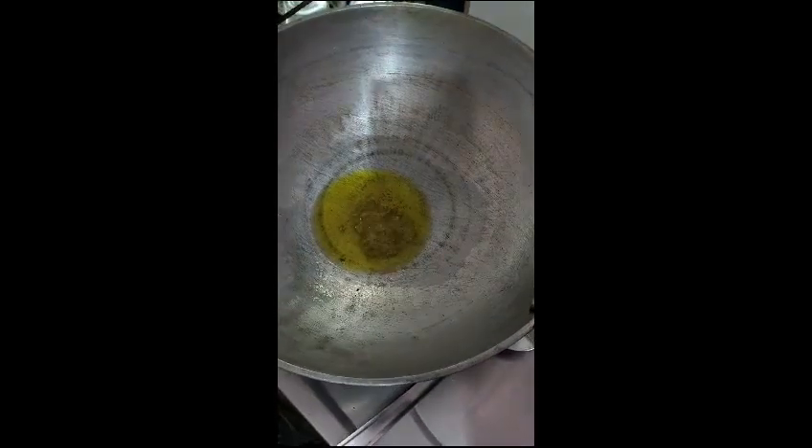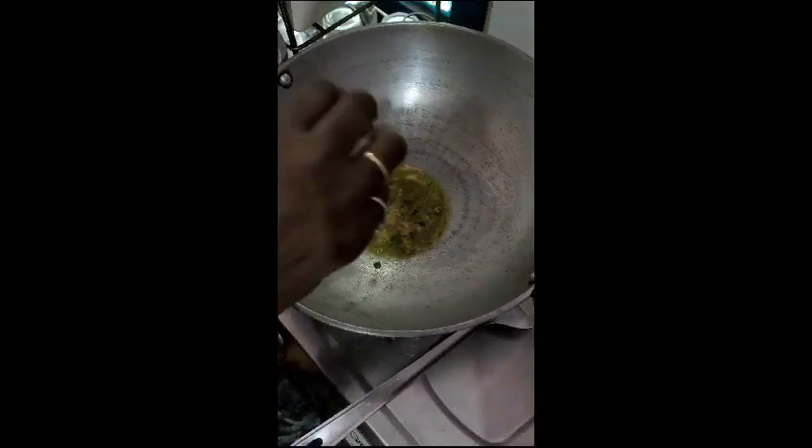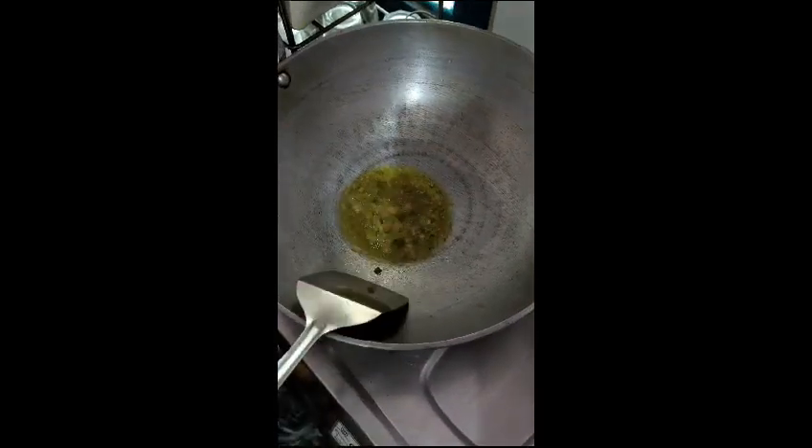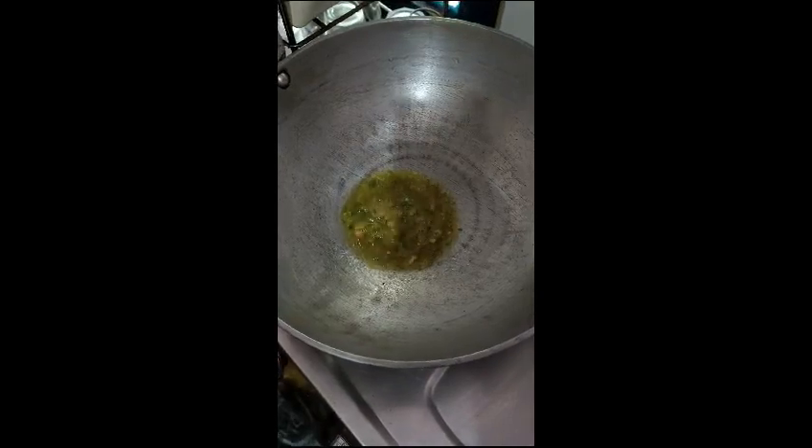This is a pie with three or four ingredients. I will give the vinegar and mix it up. Now I will make the vinegar and put it in this bowl.